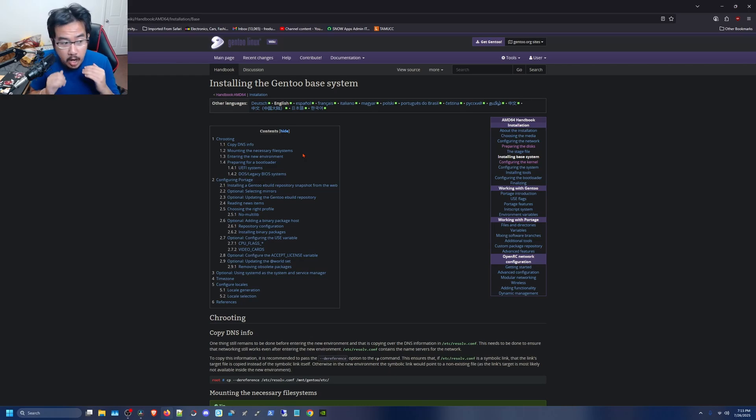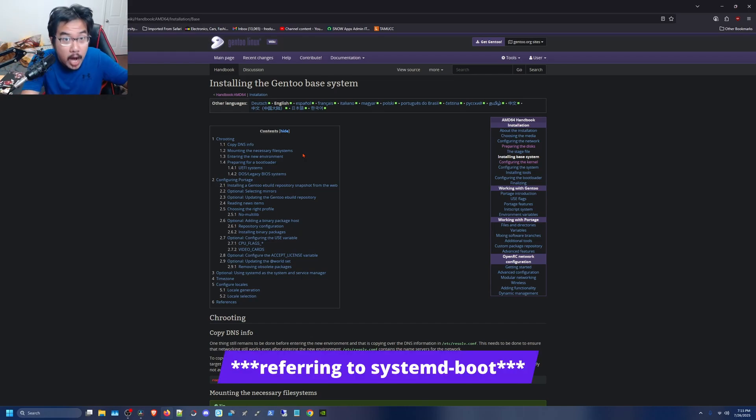Setting up the base system, chrooting in, and choosing a bootloader — I initially went with systemd-boot, but honestly that thing is terrible. I did three separate installation runs with systemd-boot and I could never get it to build a proper bootloader entry. I had to manually build it myself and I was worried it might break on the next kernel update. GRUB is so much easier and more intuitive.